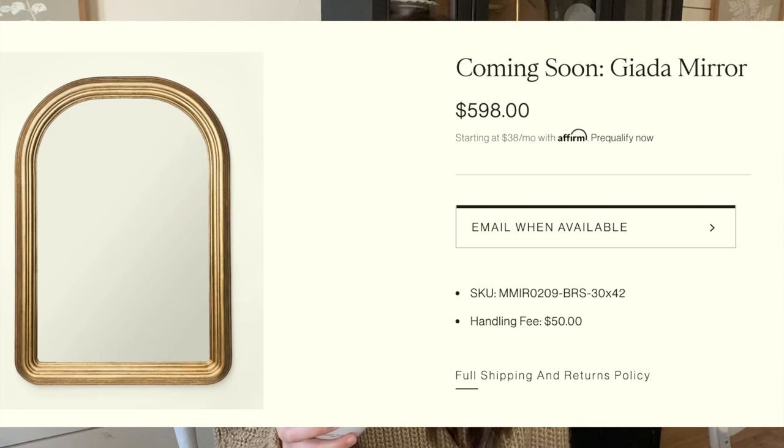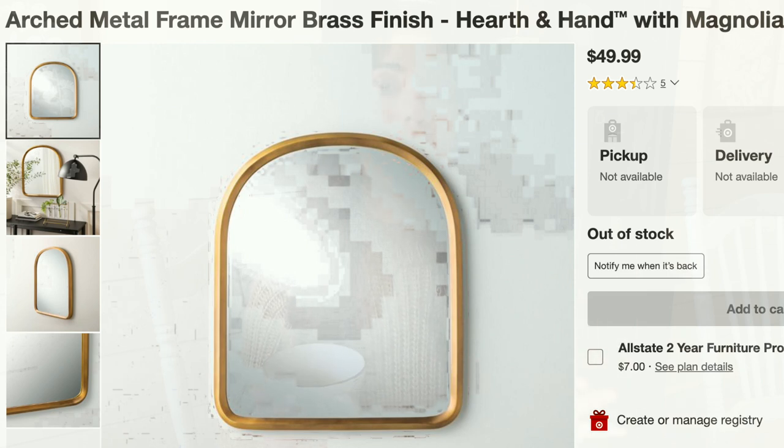Next up is a mirror. The high-end version is from McGee and Co — it's not even out yet, it's coming soon. It's a beautiful thick-framed gold mirror with kind of an arched detail, and it's going to be $598. The dupe I found was from Target — it's not quite the same frame but it's definitely the same shape and style. At Target it's actually from the Hearth and Hand line with Magnolia, so it's interesting that Magnolia is coming out with things similar to Studio McGee. That one at Target is $50, so $50 compared to $598 — I say go for the more affordable option.